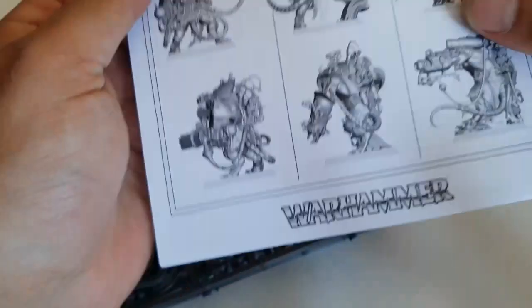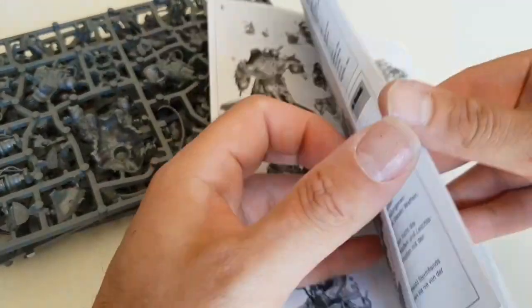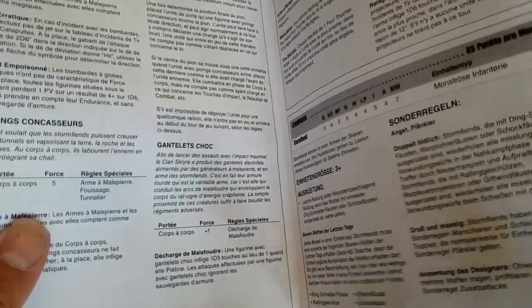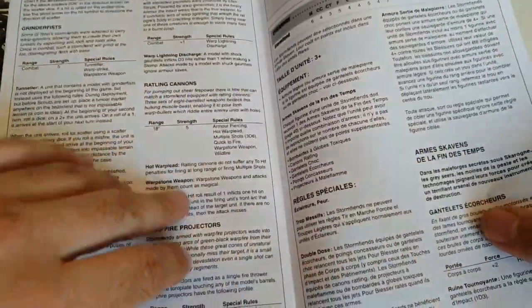This is an older kit — not updated like the Seraphon and things like that. I did notice the instructions do have some rules in the back, so there's that at least.